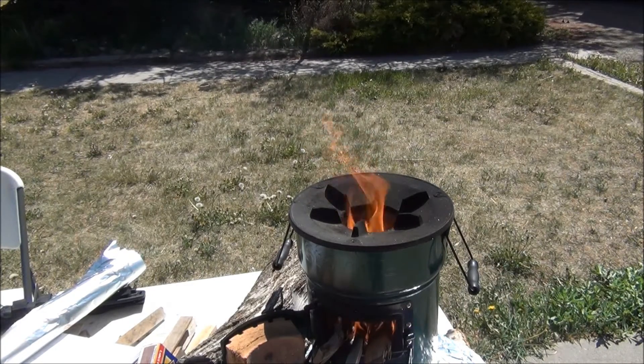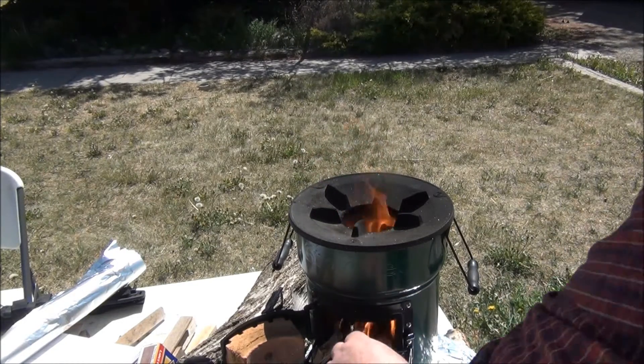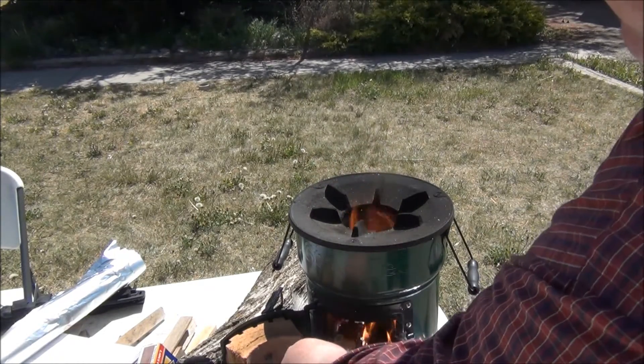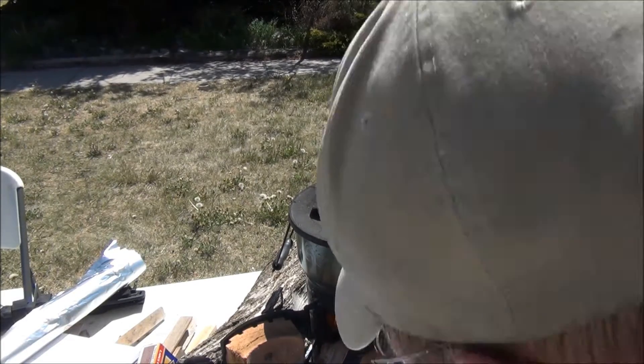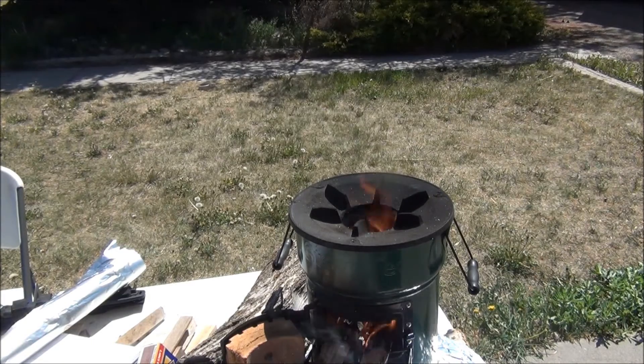Let's show you what it looks like when it operates without the smoke. You see how just taking out a little bit of wood cleaned it up a little bit? Actually, I'm still getting wisps of black smoke, so I still have too much in there.